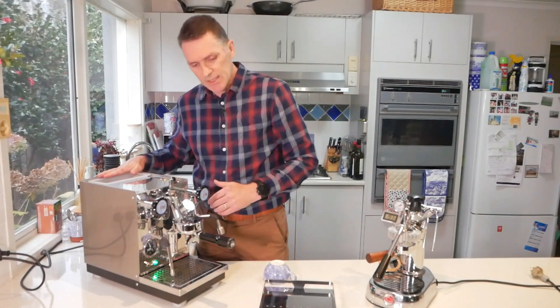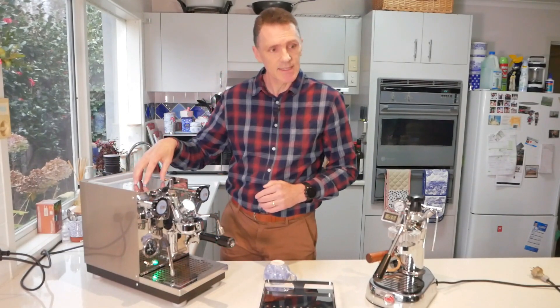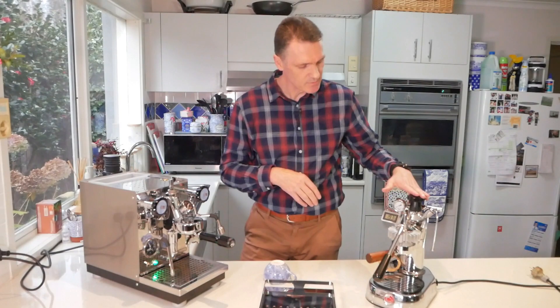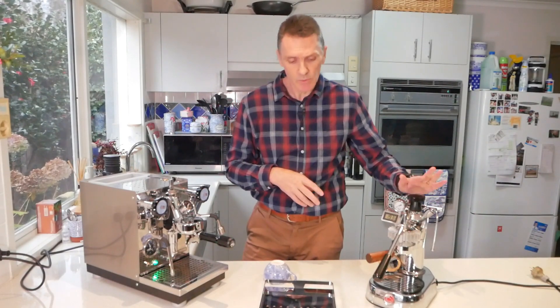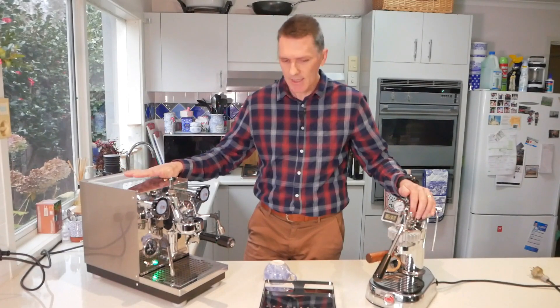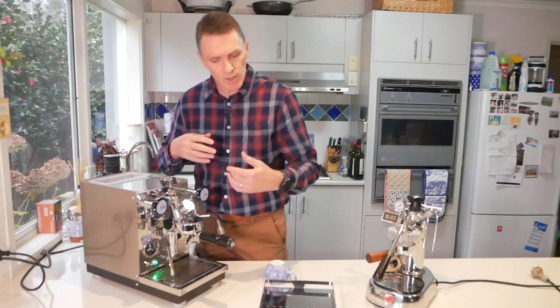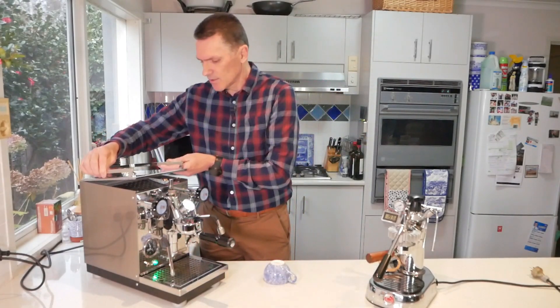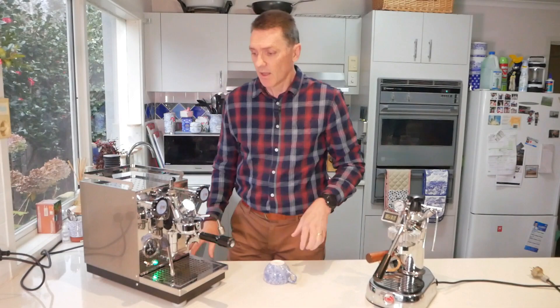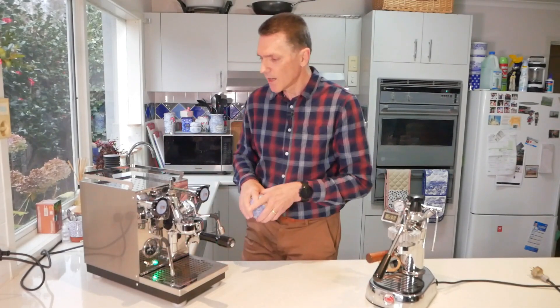It has a water tank that's about 2.8 litres. Inside is a boiler of about 1.6 litres, whereas the Europicola is about 0.6 litres. It's a 1.4 kilowatt heater compared to 1 kilowatt on the Europicola. This one has an insulated boiler so it retains the heat — you can turn it on and leave it without using too much electricity. It also has an eco mode so it'll turn itself off if it's been running for a while.